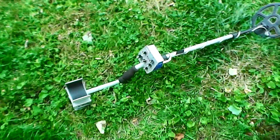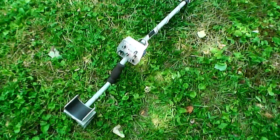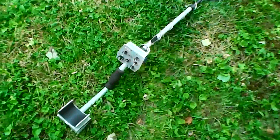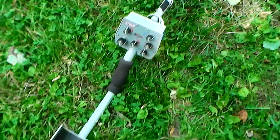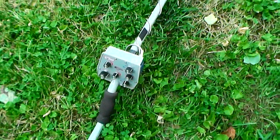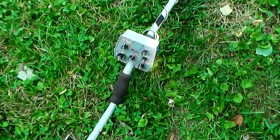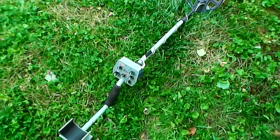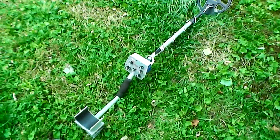I'm learning the Explorer too. I'm going back and forth between the Explorer and my Tesoro Tejon, which I've got a lot of hours on and know pretty well. I'm just kind of double-checking with the Explorer. That's how I found that quarter — I had been over this area with the Explorer and may have just not gotten the coil over the coin. It came out loud and clear with the Tejon.